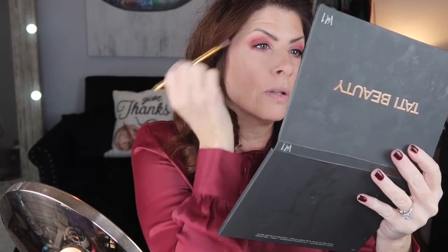There we go — a tiny bit more Poet. Now let me go ahead and put on some mascara. We'll use the Estee Lauder. Let's go in with the IT Cosmetics Romantic Rose. And now we need a really super pretty color — let's use City Lips in Dusty Rose.